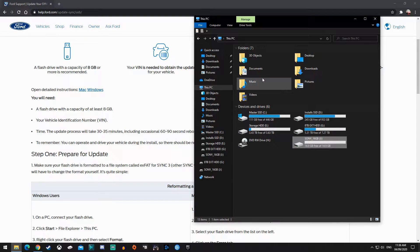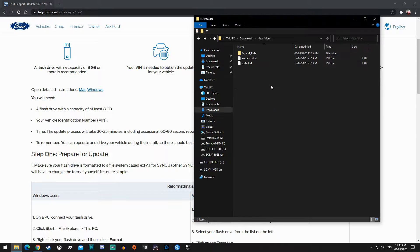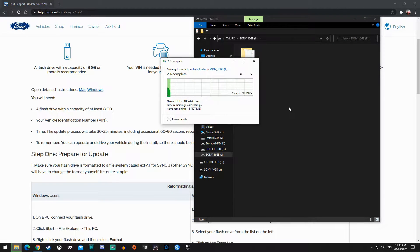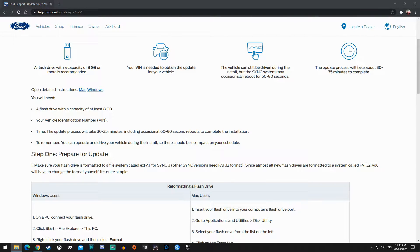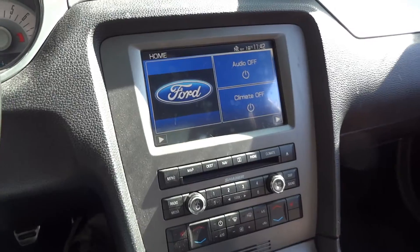Now I take the folder I was just in and put it onto the drive. All right, now I'm ready to go — back outside to the car.